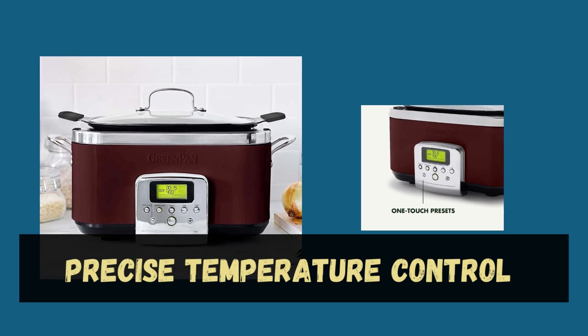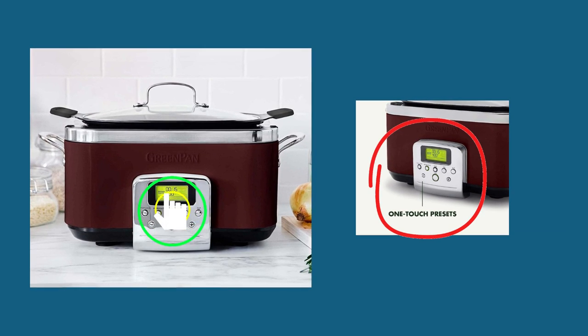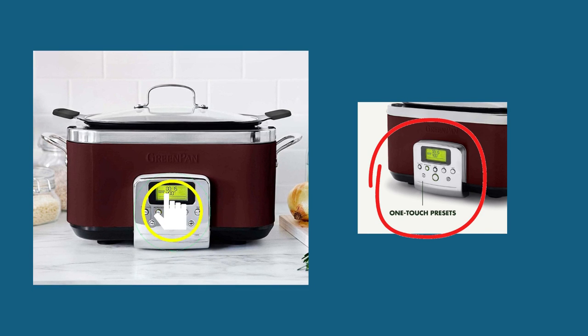Precise temperature control allows you to adjust cooking temperatures with accuracy, giving you complete control over your recipes. Whether you need a low simmer or a high sear, this appliance delivers consistent results every time.